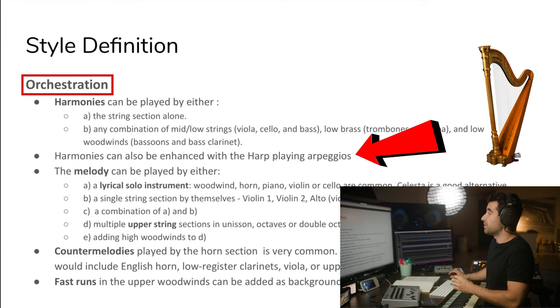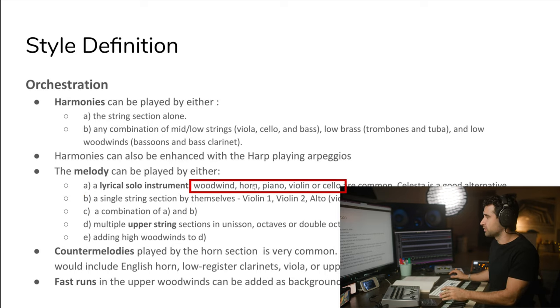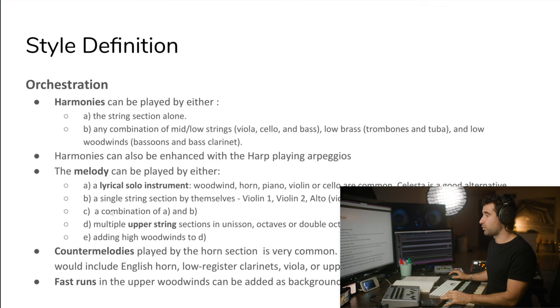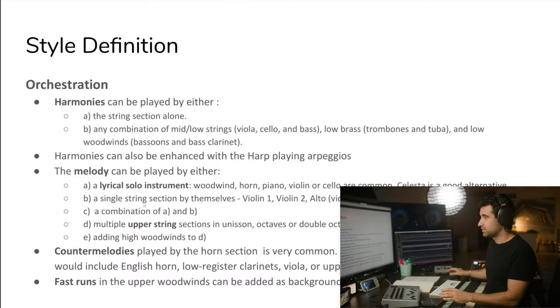Harmonies can also be enhanced with the harp playing arpeggios — very typical cliché of this style. The melody can be played by either a lyrical solo instrument — the solo horn, piano, violin, cello, or celeste as an alternative. And a single string section by themselves. If it's a little bit bigger, we can have the violins 1 doing the entire melody. Or if we want to go bigger, we can have a combination of strings and, let's say, an oboe or a flute doubling for color.